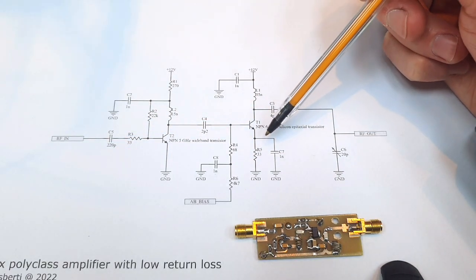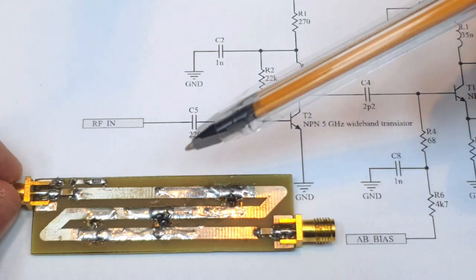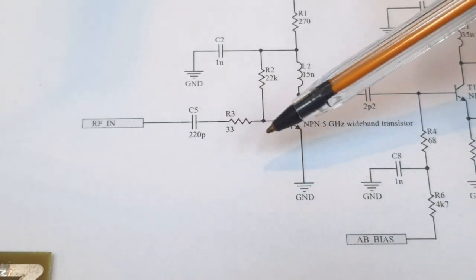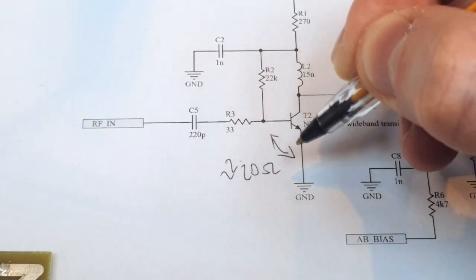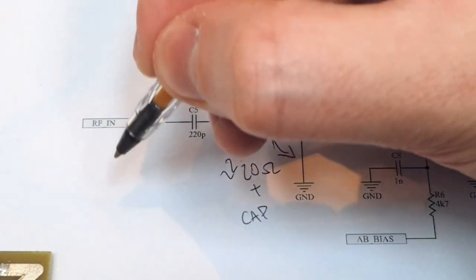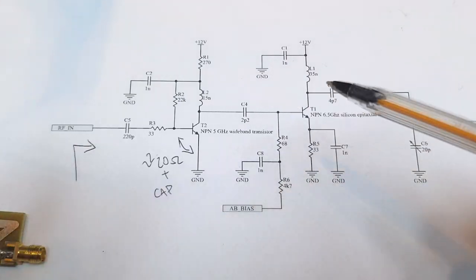This first amplifier stage works more like an isolation stage that isolates the input from the amplification. As with any delay line design, we wish to see a very well-defined impedance. I used the old trick of a series resistance to match the input — it's an old dirty trick but it works very well for this scenario. The input impedance here is around 20 ohms plus some capacitive part, and this series resistor adds a very well-controlled resistive impedance.